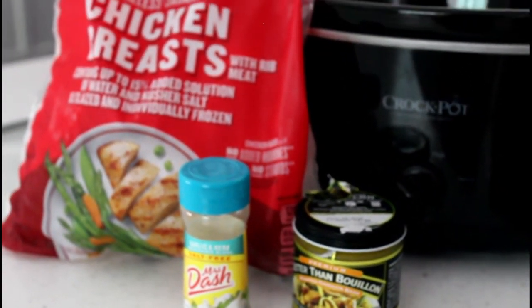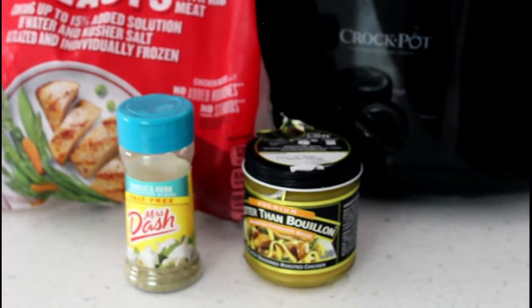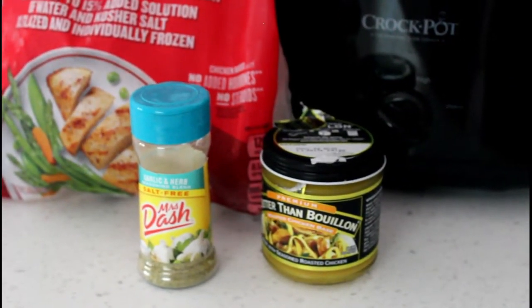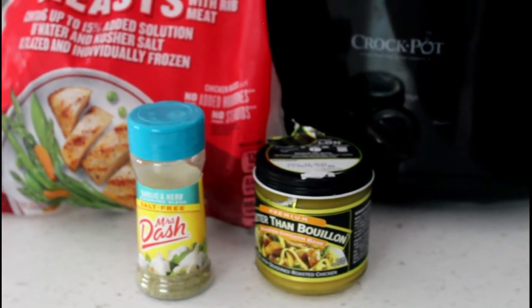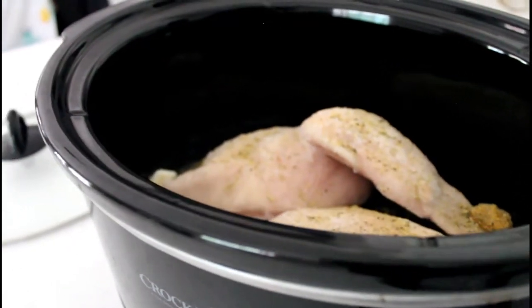I take four chicken breasts, two cups of water, a teaspoon of chicken bouillon, and a teaspoon of the garlic and herb Mrs. Dash seasoning. As you can see, I've got my chicken in there, I put my bouillon and my seasoning in.